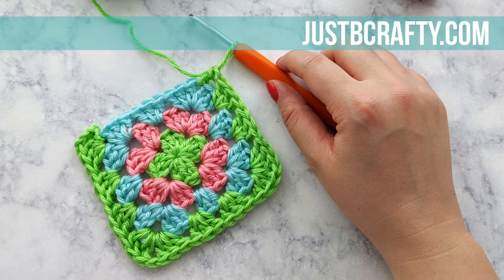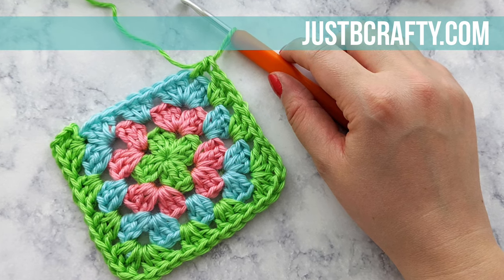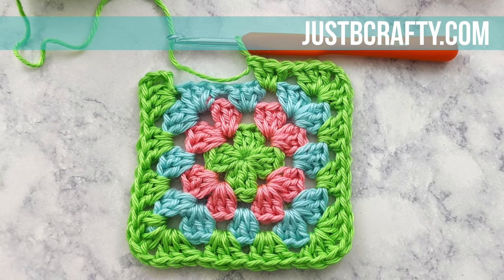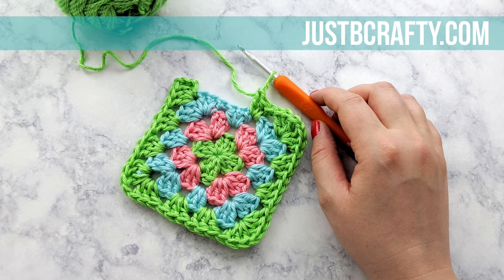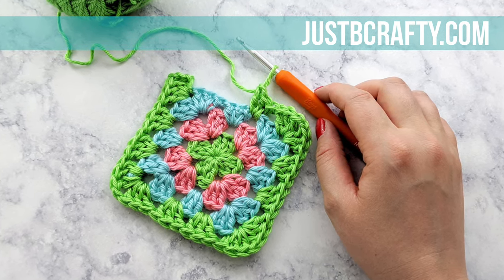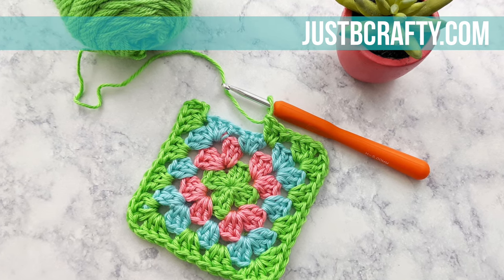Hey there, this is Brittany from Just Be Crafty. Today I'm going to show you how to make a classic granny square. There's so much you can do with a granny square, from dishcloths to blankets to clothing — the possibilities are endless. This tutorial is geared toward intermediate beginners and higher, and assumes you already know how to do the following skills: magic loop, chaining, double crochet, and slip stitch. I have a tutorial on how to do the magic loop and chaining, and we'll have those linked in the description box below.